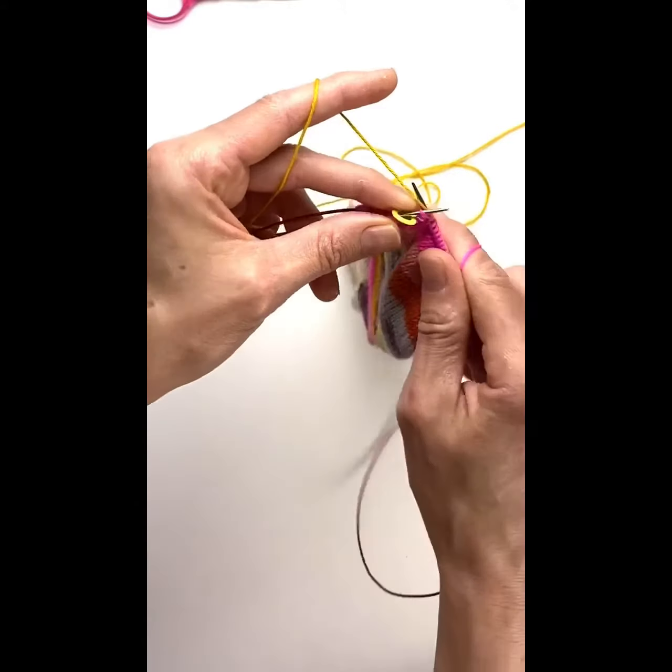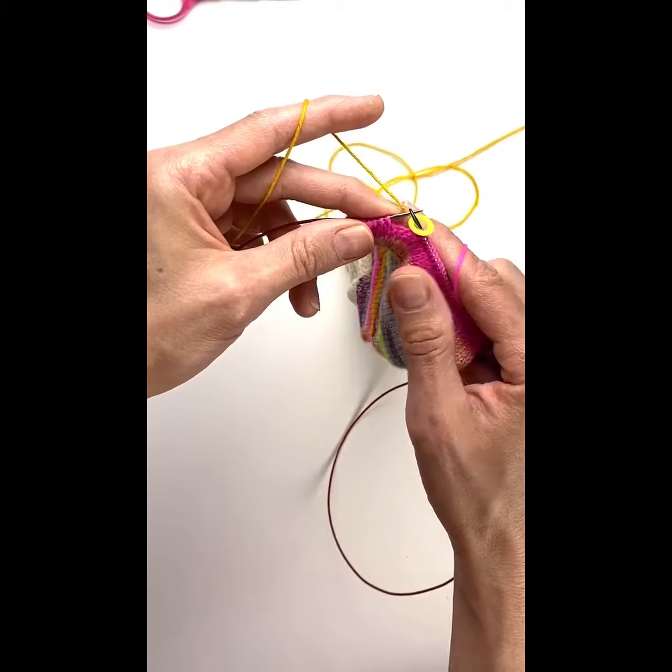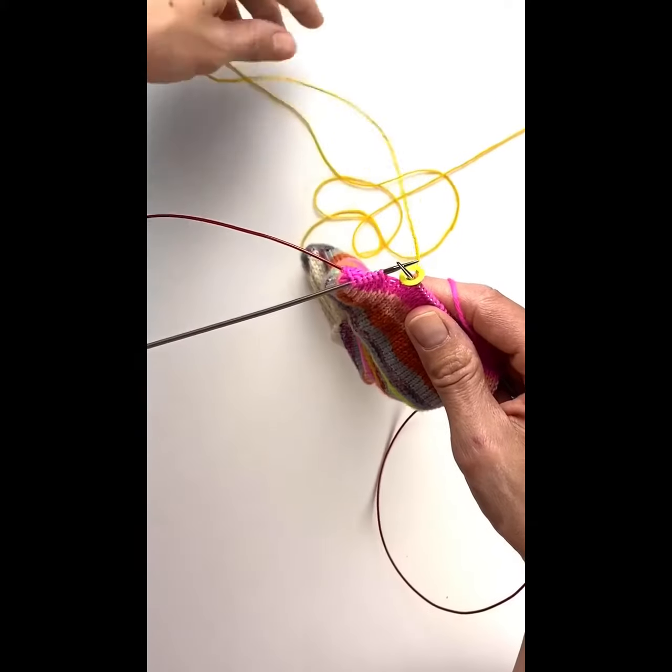Then flick it over again. Now I'm going to move my marker — and that's the beginning of my round. So now I'm ready to actually start knitting with my new color.